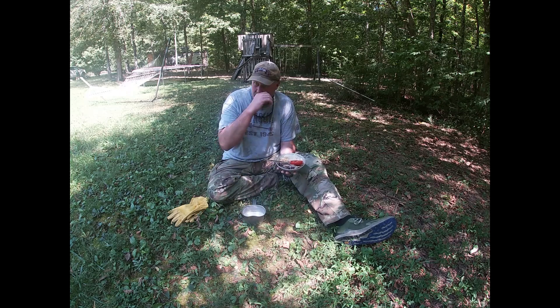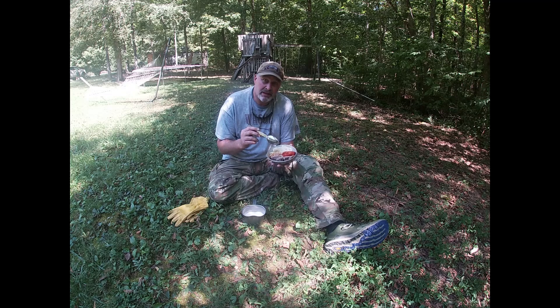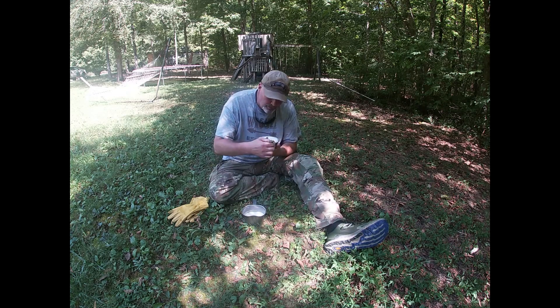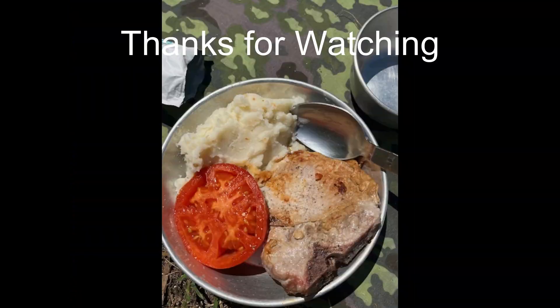All this was cooked in a vintage 1950s, 1960s Mess Kit. I'm going to sit here and enjoy my lunch. We hope that you have enjoyed this episode of the Mess Kit Canteen. See you next time, guys!